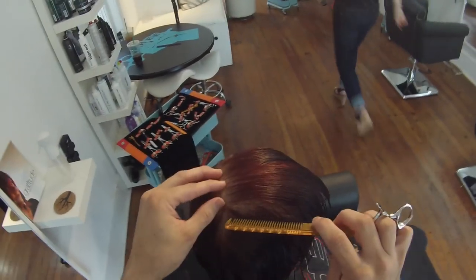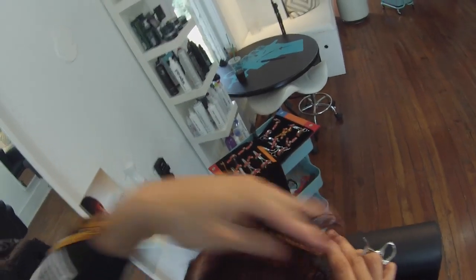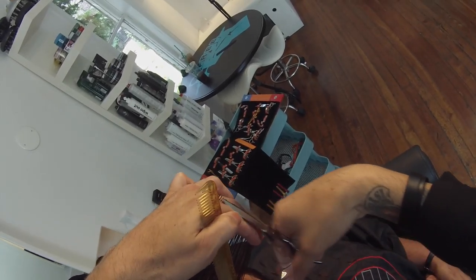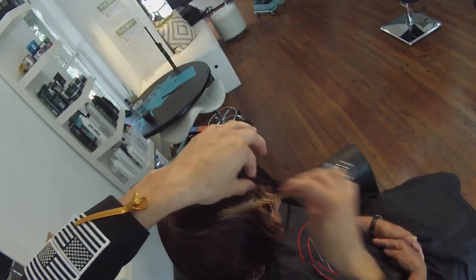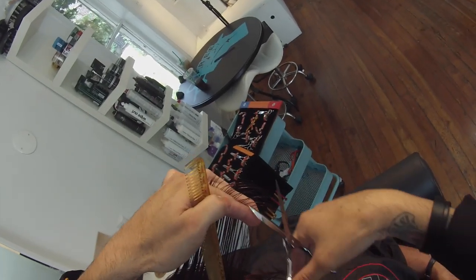Keeping the weight on there — because if I were to elevate it straight up in the air, that would remove the weight. That would be something I'd do if she had really thick hair; I would change the elevation a little bit to remove more weight. But because she's got a finer density, we're going to just keep it the way it is. I'll work my way across until I run out of hair, just keep following that guide. And then you have a nice angled fringe.